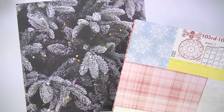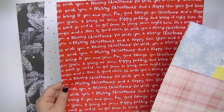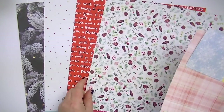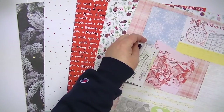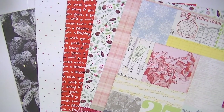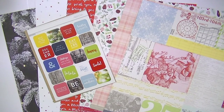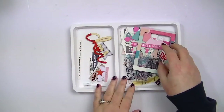Hey guys, this is Kate Kennedy and I'm here to share a layout with you. This one is going to be a winter picture and I'm going to be using some papers from a little holiday release that Studio Calico did. I believe everything's still available on their website and I will link it down below. These are the papers I have chosen and also these little stickers that go with the collection — I can't remember what it's called, maybe like Canyon something.